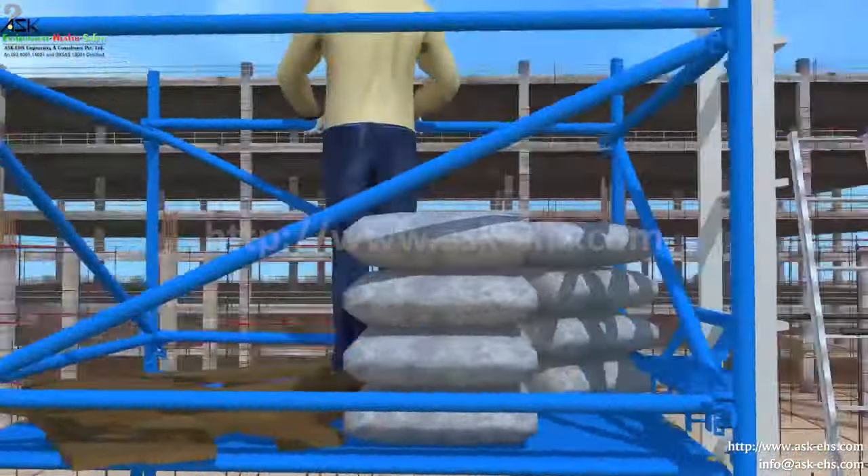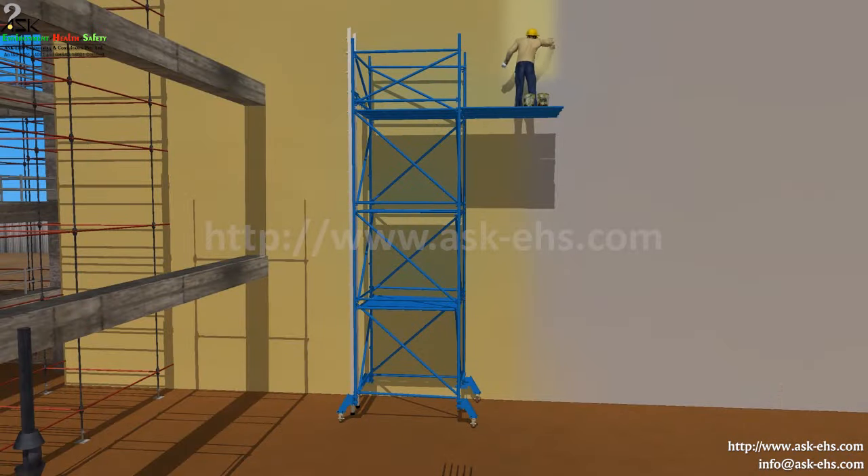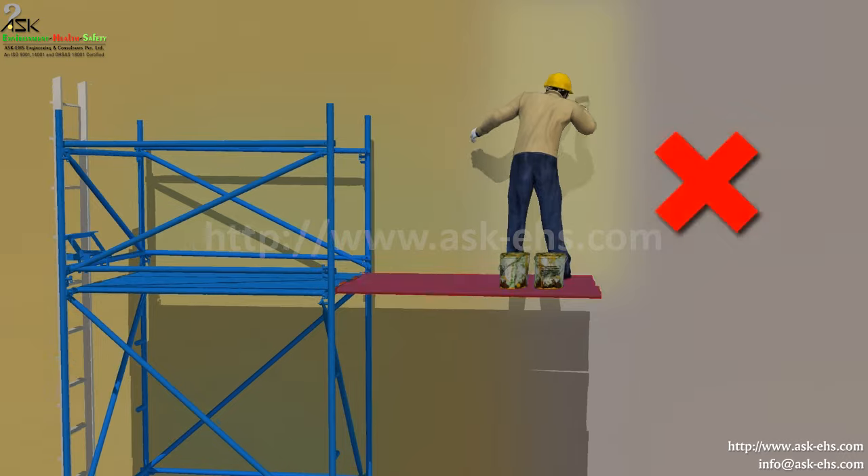No person or material is permitted to remain on a mobile scaffold while it's being moved. Do not extend from the working platform as it may tilt the scaffold.